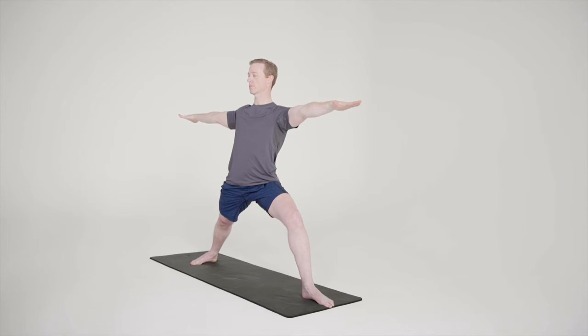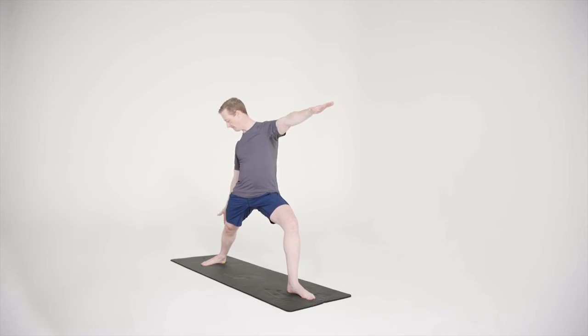The head can stay pointed straight in line with the shoulders or can turn towards the left hand, with the gaze extending out over the middle fingers of the left hand. You may feel a stretching in the back of the right calf and thigh and the inner groin of the front leg.